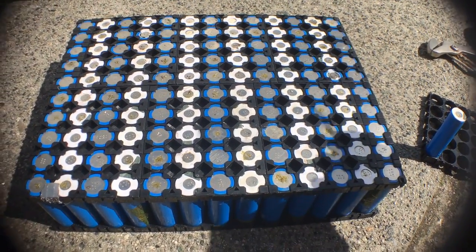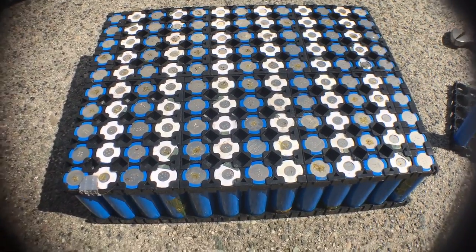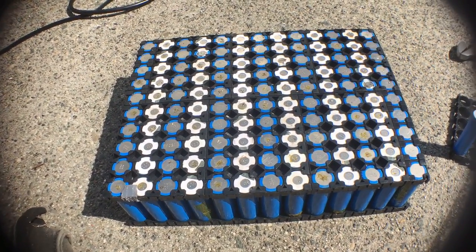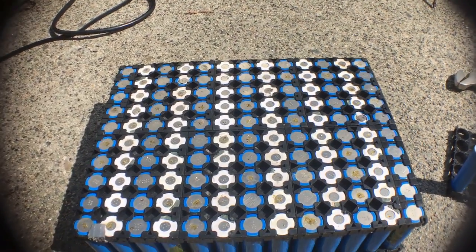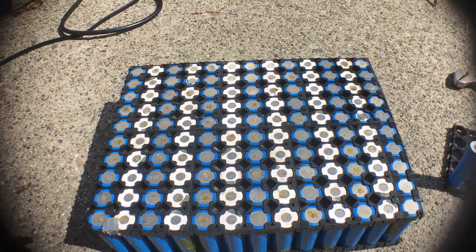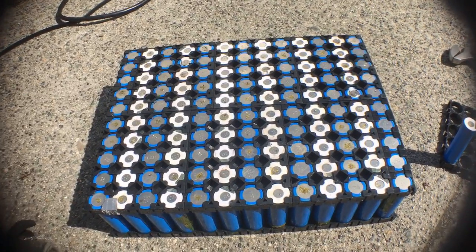That's why you definitely should use a BMS. There are instances where you can get little readout meters that allow you to check each cell and cycle through them, so you can get away without a BMS — but just for charging, I recommend using one. I also recommend using one that has a high balance current, because a lot of them don't. You're going to want at least 50 milliamps balance current.